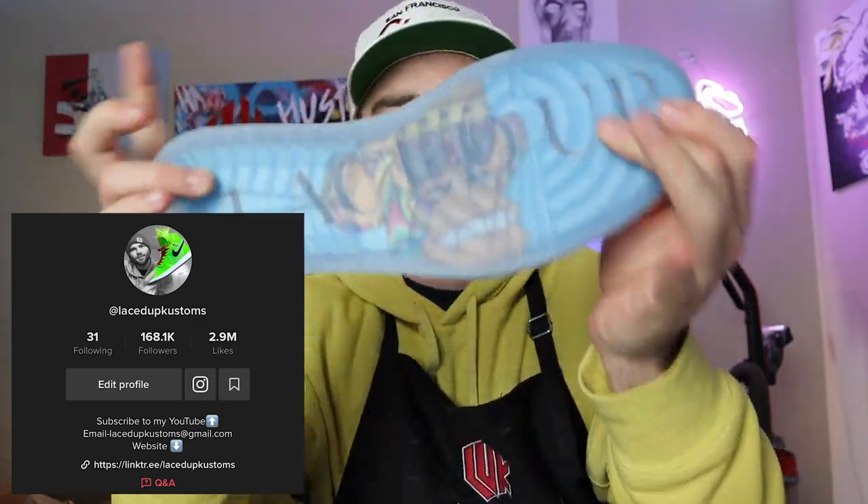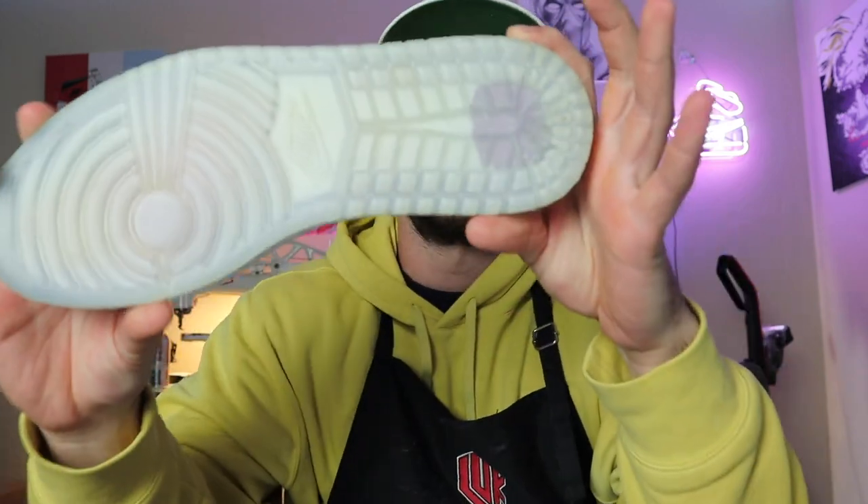You might have seen on my most recent TikTok, Laced Up Customs — I created this sole right here. Very simple, easy. I just grinded the inside out as you can see on this sole right here. We're making way from the heel going all the way up to the toe but it's a very long process.